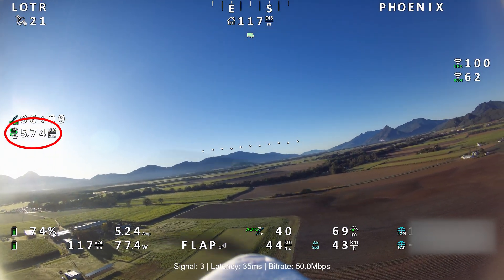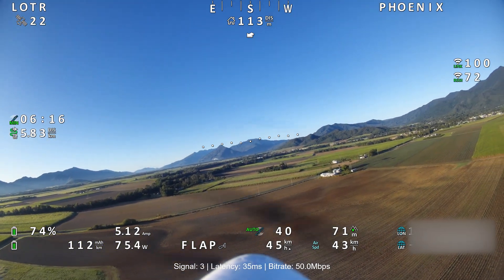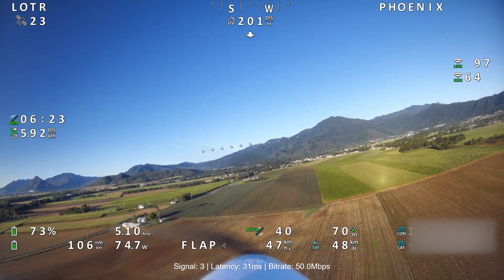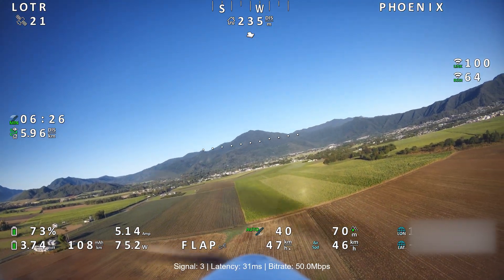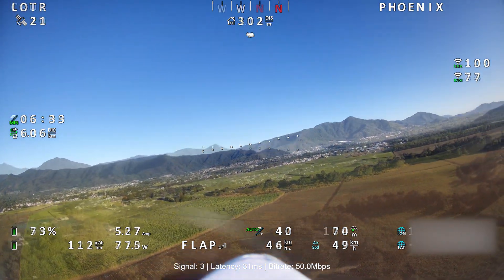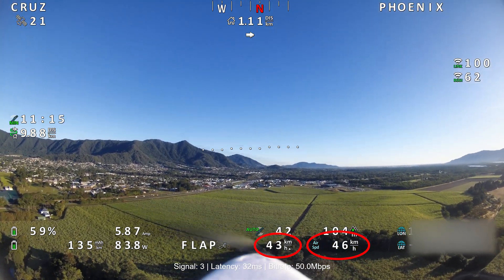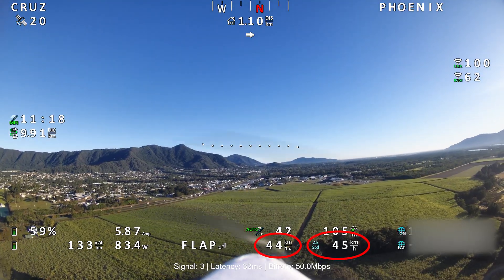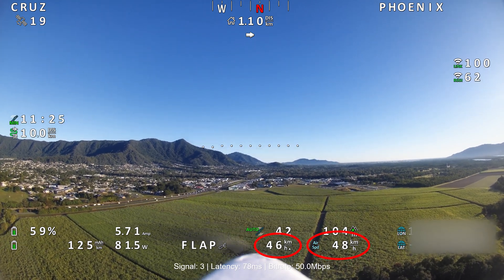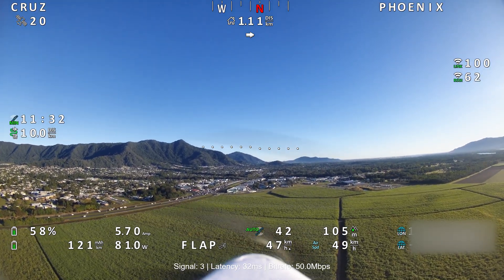Flying now for six minutes, out to nearly six kilometers total distance. This battery is better to fly on — it's got more punch with a 45C discharge rating, whereas the other batteries are only rated to about 20C. I've got two forms of speed displayed: airspeed and ground speed. We've got 40 to 46 kilometers per hour ground speed, and on the right is airspeed — they're very similar, meaning there's very little wind up there.